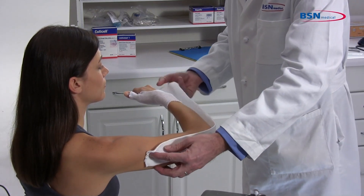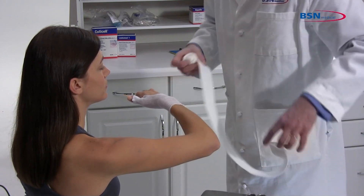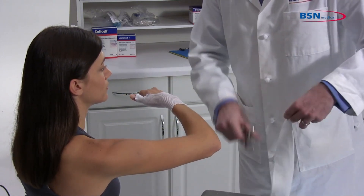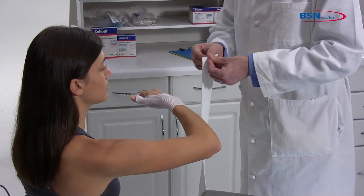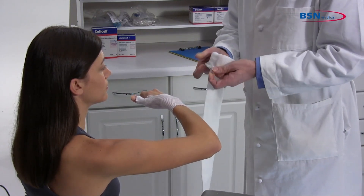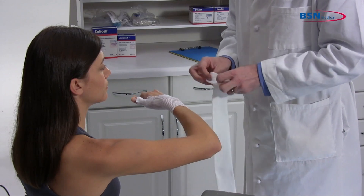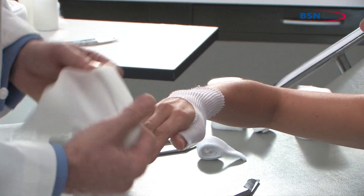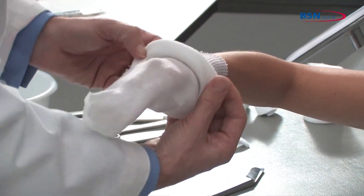Select a stockinette that will not be restrictive at the widest part of the limb. Make sure you use enough stockinette to allow foldbacks at distal and proximal ends. Now roll up the stockinette before applying to the limb to lessen pressure while applying. Roll on the thumb and remove all wrinkles and creases.